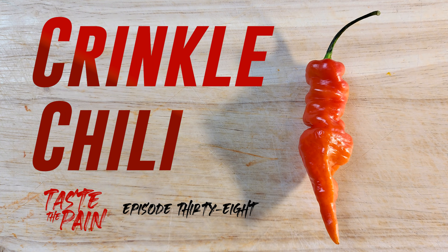So that's a crinkle chili. It's much cooler looking, I think, than it is good tasting. But it lit my mouth on fire pretty good, so no complaints there. Thank you for sending me these, Philly Bee. I'll be back again with another episode of Taste the Pain real darn soon, with maybe another pepper from Philly Bee. We'll find out. Remember, plants help us grow. Peace.